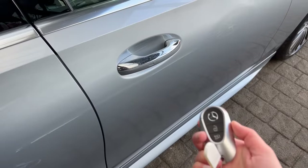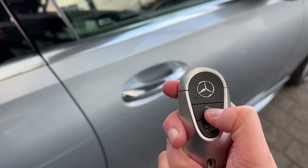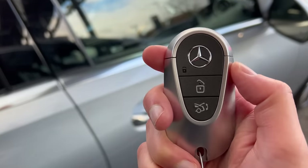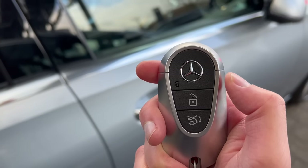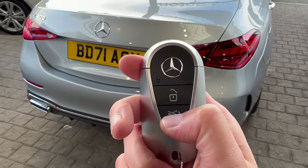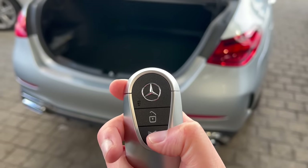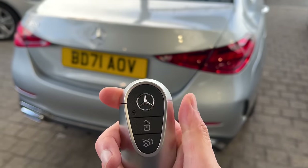Now I'm going to show you how to use the Mercedes-Benz key — it's very similar to the S-Class key. To unlock the car you just press the button there. The electric door mirrors open up and the doors are open, and then to lock the car you press that button. You can see the electric door mirrors closing. At the rear you can press this button here and it will open the boot, and you can close it using the same button — just hold it down and the boot closes, which is pretty cool.